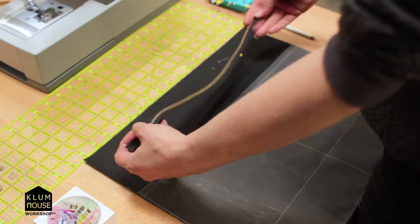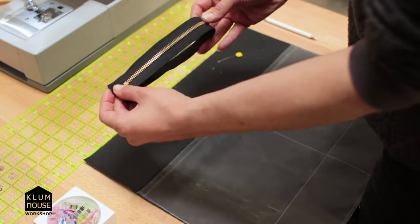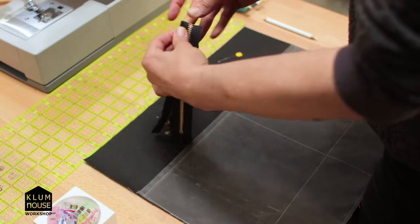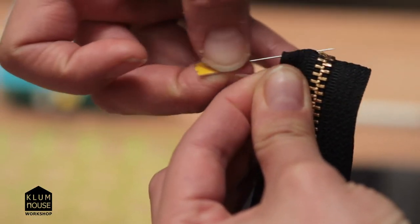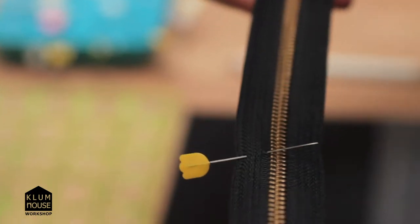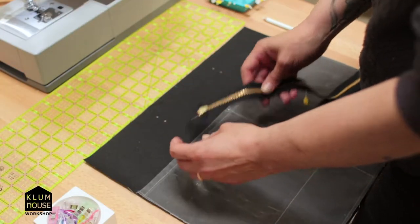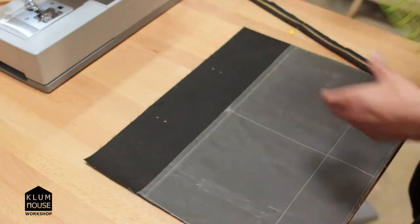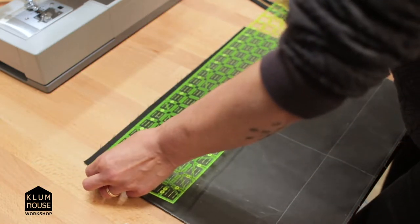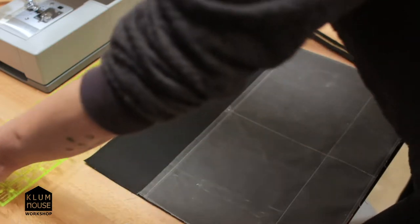We're going to sew the zipper. The first thing I want to do is find the middle point, so I'm going to fold the zipper in half, pinch the zipper tape at the middle point, and stick a straight pin in there. We're going to find the middle point on the exterior fabric too — you can take a ruler for that, or if you're working with wax canvas, you can just fold it and pinch it.